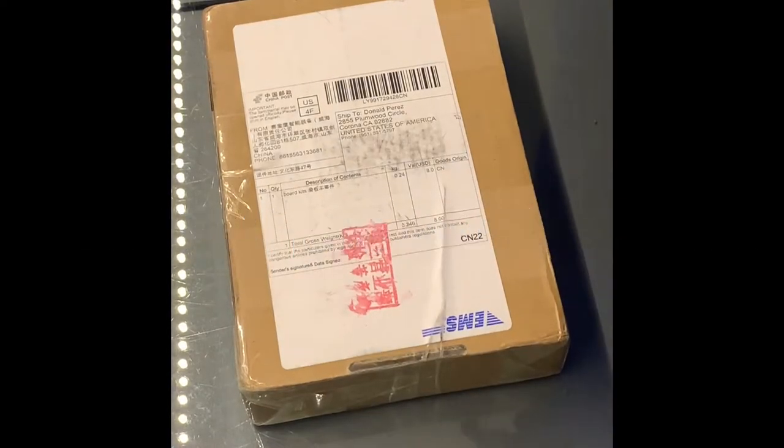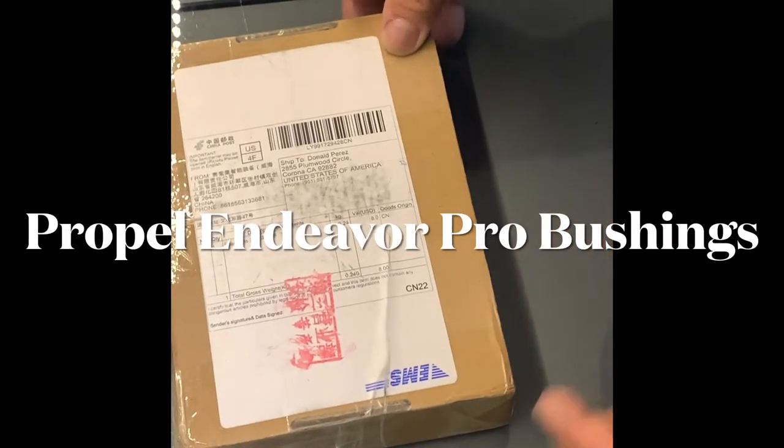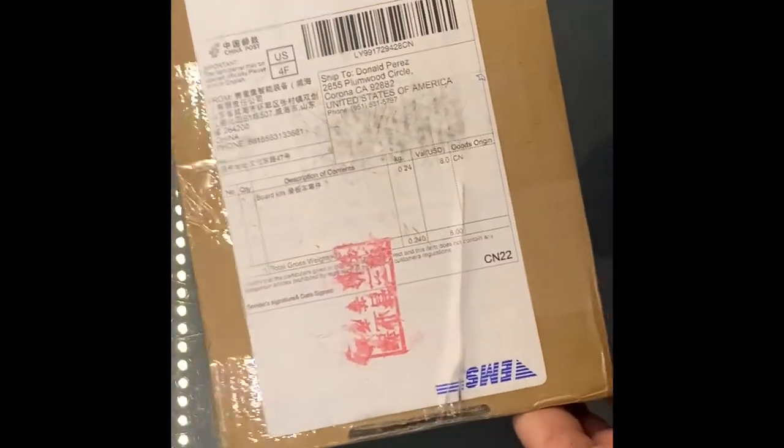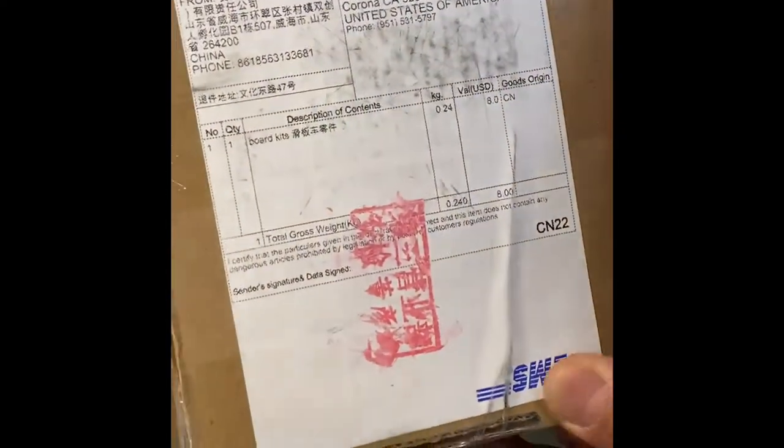Hello, this is Don with DRC. I'm gonna do an unboxing of my bushings. I just ordered this from China about two months ago, just got it in, haven't even opened it yet. So we're gonna open it up and see what we have.